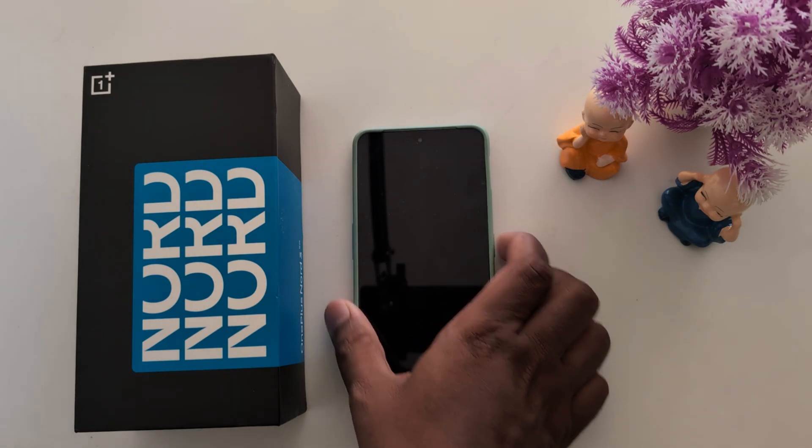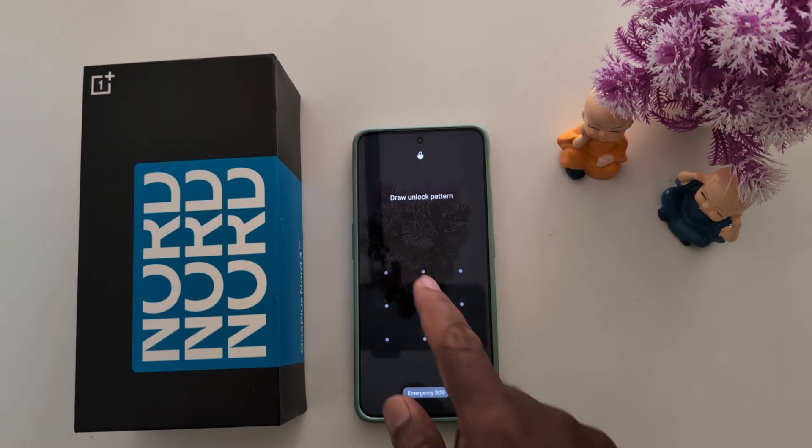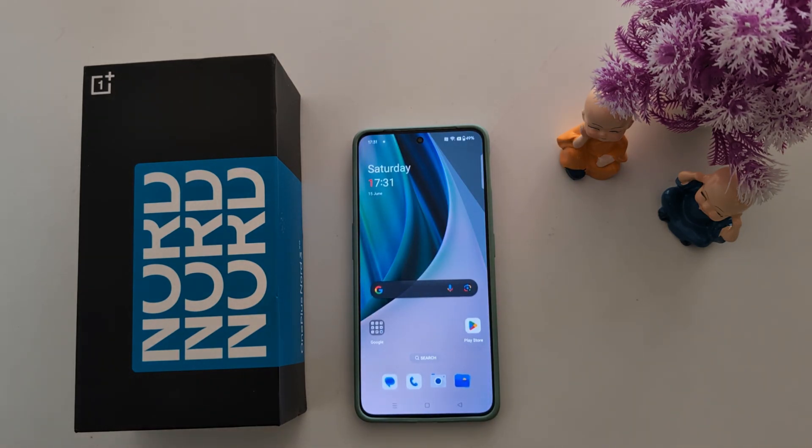Now lock your phone. When you need to unlock it, enter the fingerprint or the pattern you set. Here we set the pattern — just draw the pattern to unlock. It's quite easy to set up a screen lock on your OnePlus Nord series or any other OnePlus device. That's it — like it and share it.